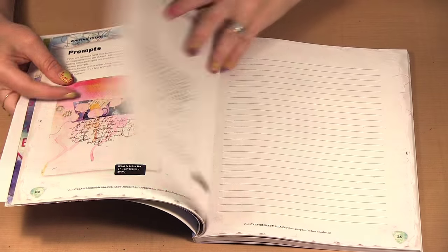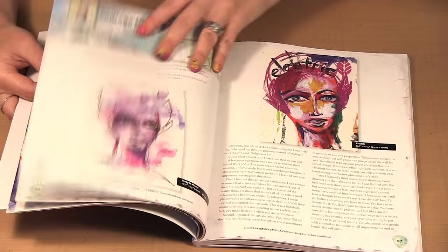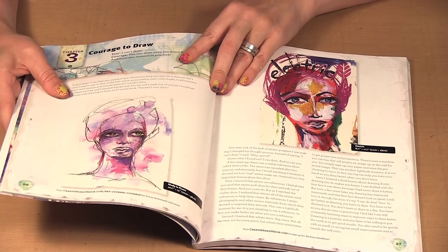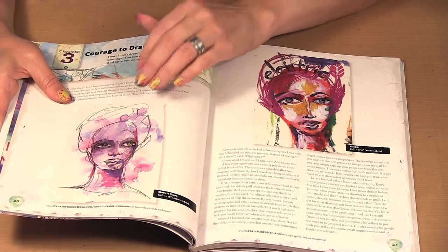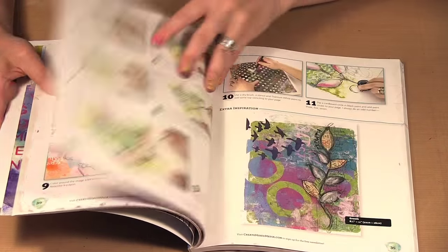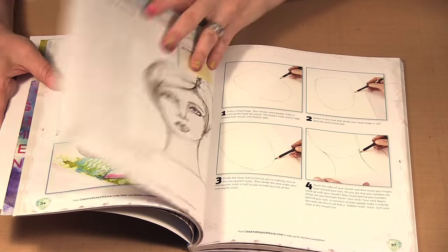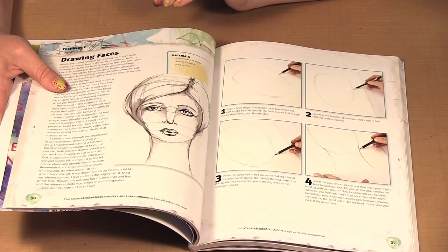She talks a bit about your handwriting and gives you exercises, so if you don't like your handwriting, there are ways to improve upon it. And then it goes into the courage to draw, because she has a class where she teaches you how she draws her faces. There are a few different techniques for drawing other things besides faces as well, but there is a chapter specifically on drawing faces.